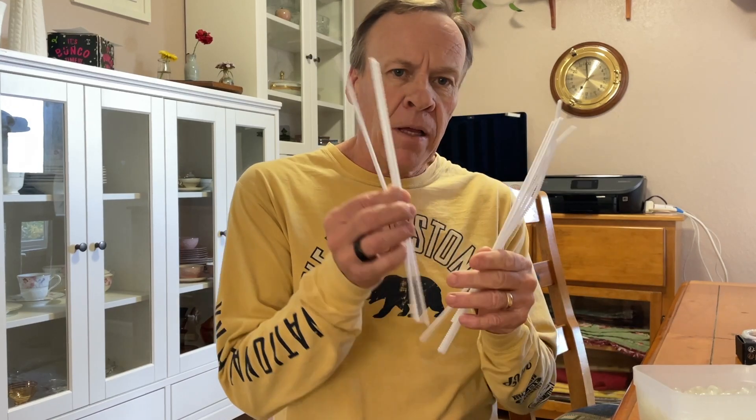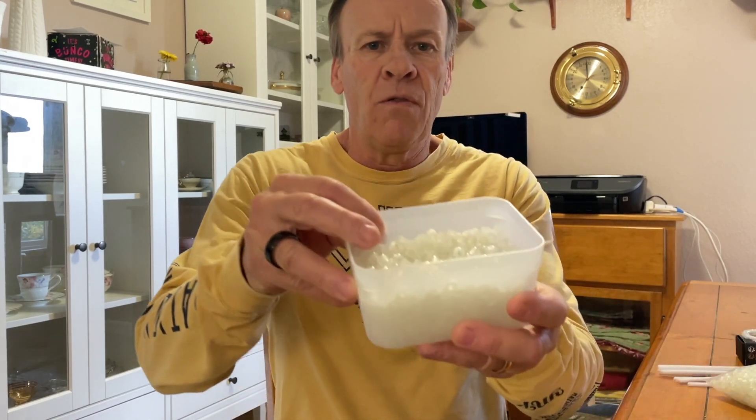You're going to need pipe cleaners, depending on the number you want to make. And you're going to need some UV beads — white beads that you can look up in the description where I got mine. Also in the description, if you just wanted to order a couple of different bracelets from me, there'll be a link for that too. I'm going to cover a couple different experiments on how we can work with sunlight to expose these.